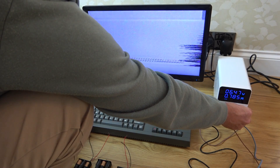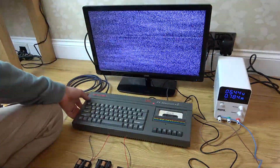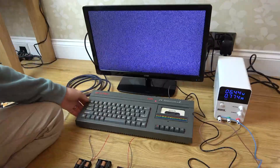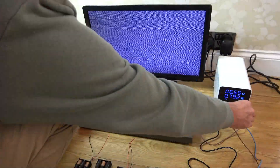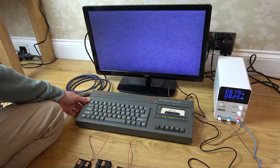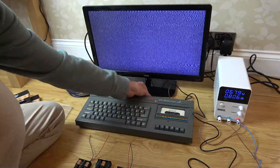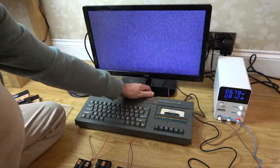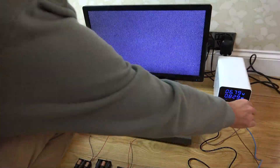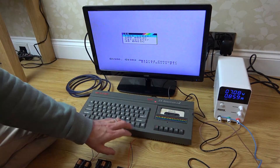At 6.4 volts it's gone. Trying to reset it — no, it won't respond. Bringing it up to 6.7 — still not coming back on. So although we dropped the voltage to that point, it won't actually turn on from there. Raising to 7 volts and it turns on — interesting, it needs at least 7 volts to restart.